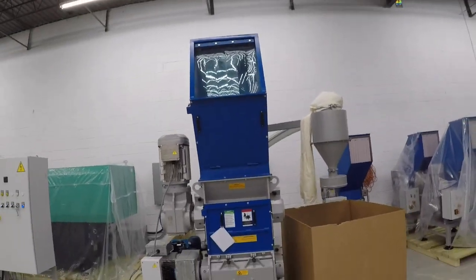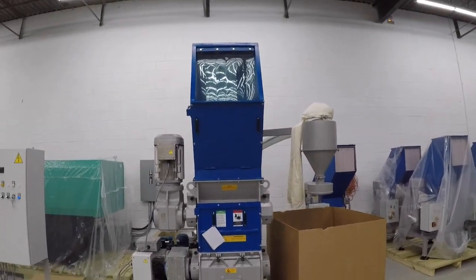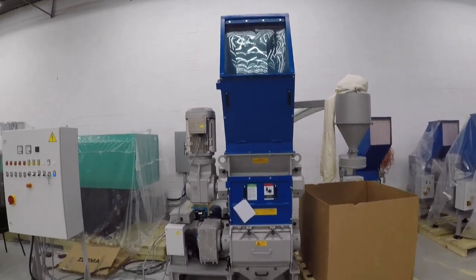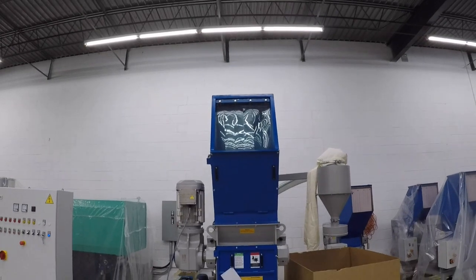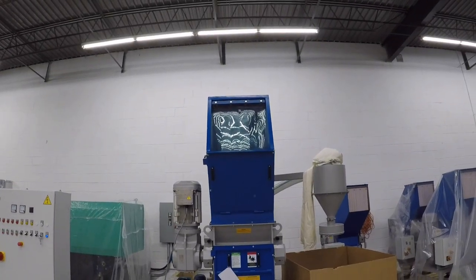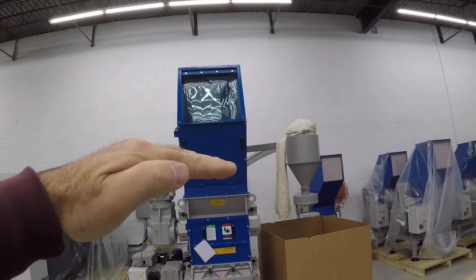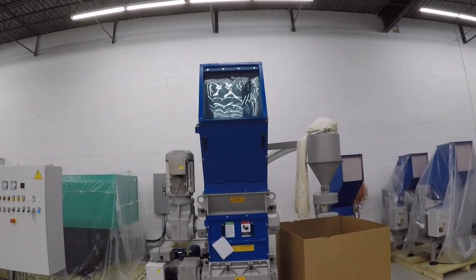We're going to run your purge test today on a shredder-granulator combination unit. This is the 600 series, and it's a little taller than normal because it has the conveyor option — so it's a conveyor hopper. You can also buy it with another option where the actual inlet is a little bit lower on the unit.